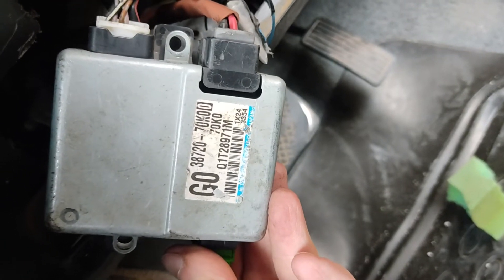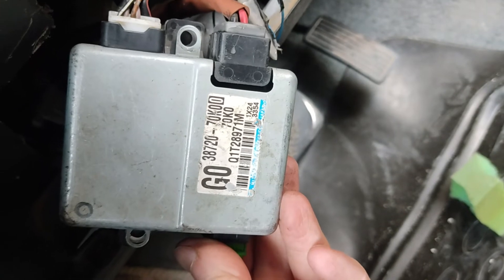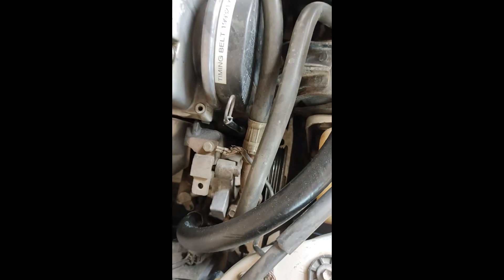This is basically the control unit for the EPS, which is from the Suzuki Wagon R as well. As you can see, I've removed the power steering belt, and later I'll be removing the pipes and the power pump as well.